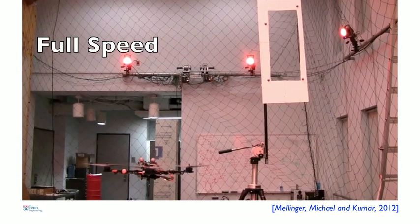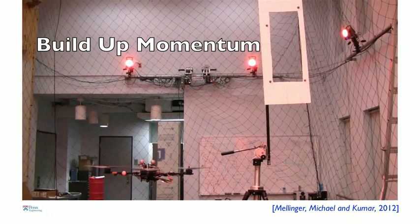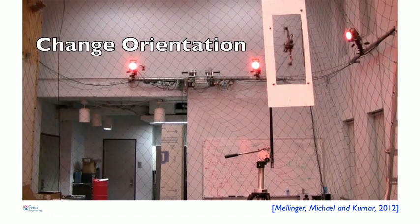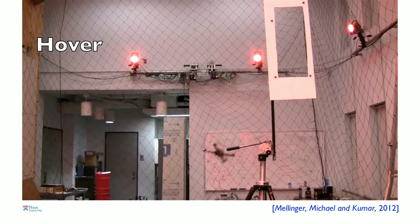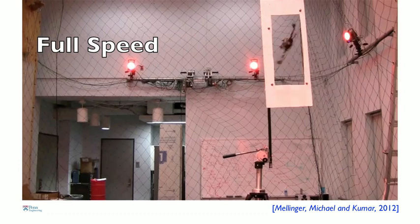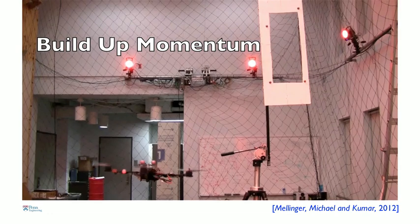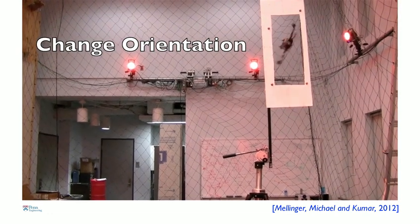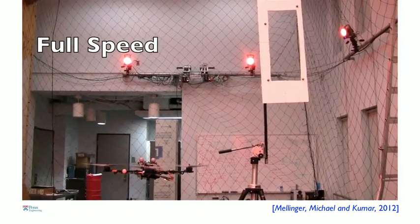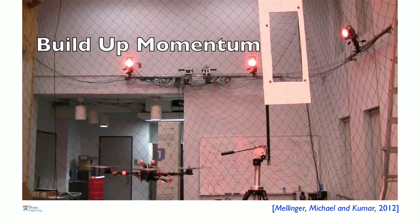Another thing the robot can do is remember pieces of trajectory that it learns or is pre-programmed. Here you see the robot combining a motion that builds up momentum, then changes its orientation, and then recovers. It has to do this because this gap in the window is only slightly larger than the width of the robot. Just like a diver stands on a springboard and jumps off to gain momentum and then does a pirouette — a two-and-a-half somersault — and then gracefully recovers, this robot is basically doing that. It knows how to combine little bits and pieces of trajectories to do these fairly difficult tasks.